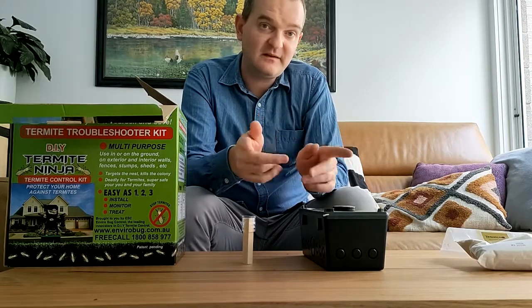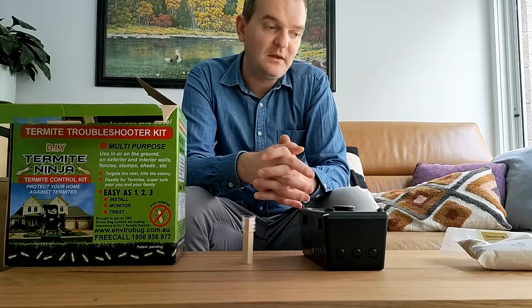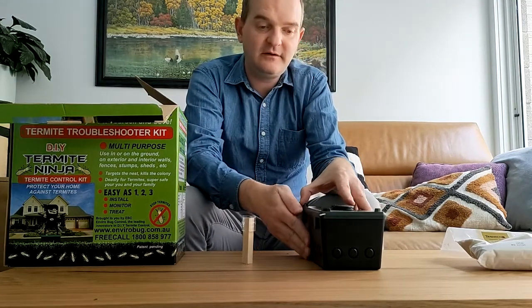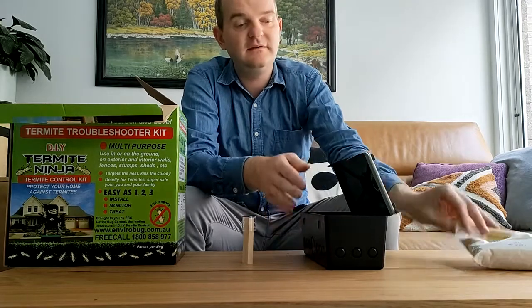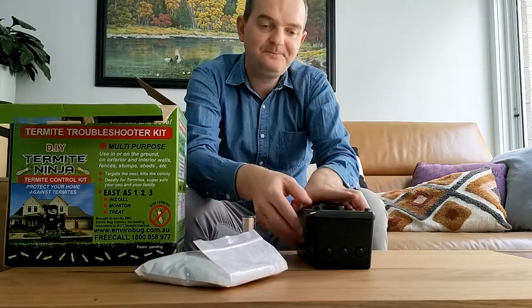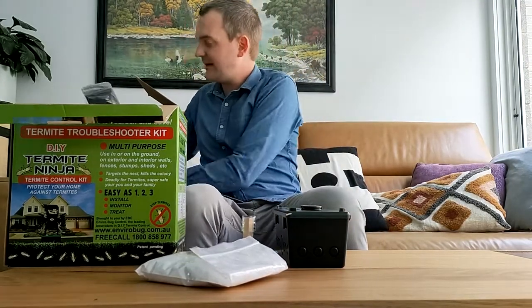If they get a sense that you're there, if they smell you, they'll go away and you've got to start the process all over again. So rather than opening up the box, getting your termite treatment, and adding it to the box — potentially scaring them away — we've got a much smarter approach. We take a second bait trap. This becomes the treatment box.